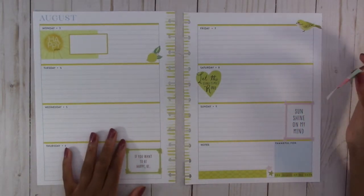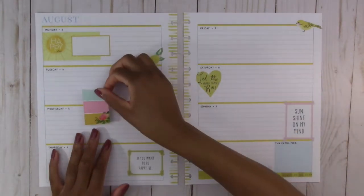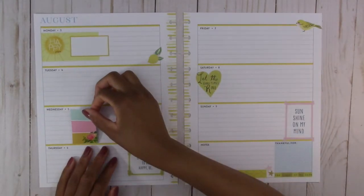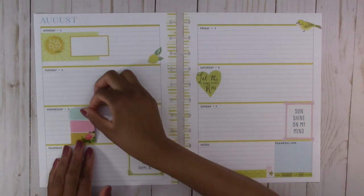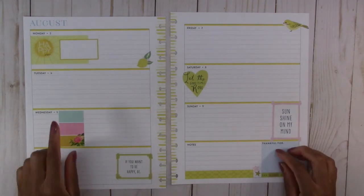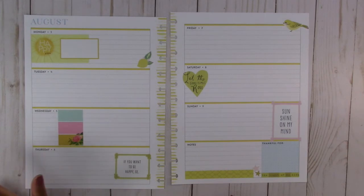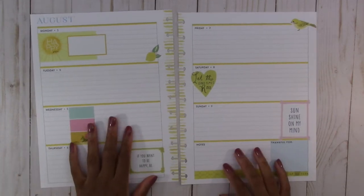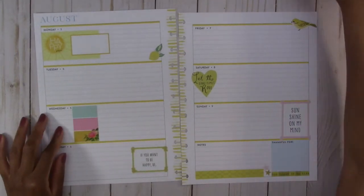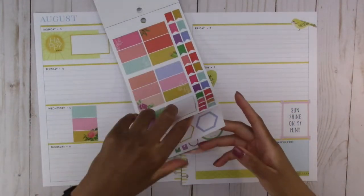Everyone was right — trying to design horizontal layouts is so difficult. I'll put it here for Wednesday. And that way we kind of have this block down here. This color doesn't match exactly, but we'll leave that there. And now I want to find a sticker to go there. Let's check this horizontal layout again.